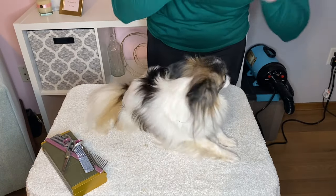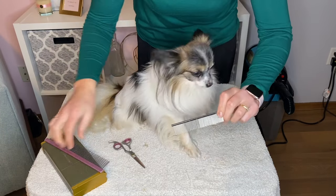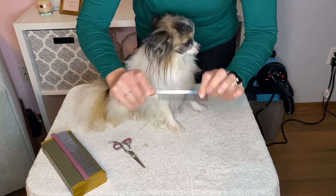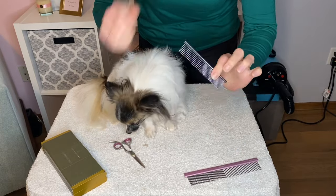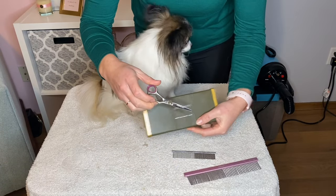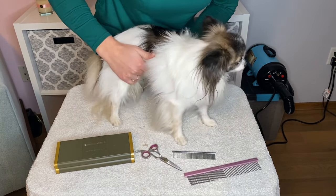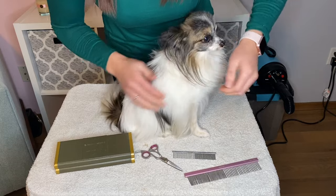To get started we are going to use our tiny comb with the wider teeth and the more fine teeth. I also have the bigger one but I like using the smaller one better. I have my Chris Christensen scissors in the small size — absolute favorite for doing feet on basically any size dog.